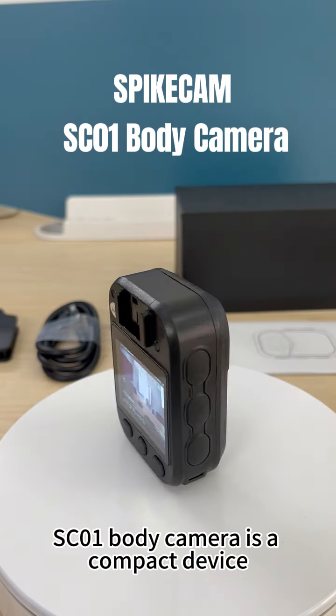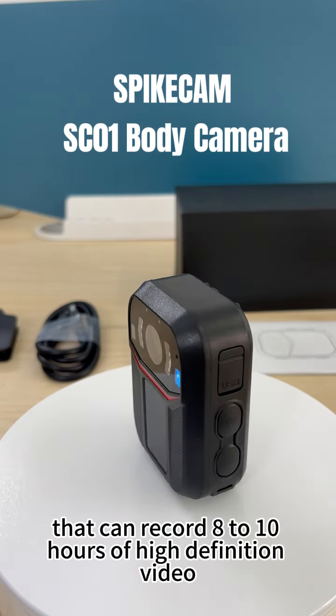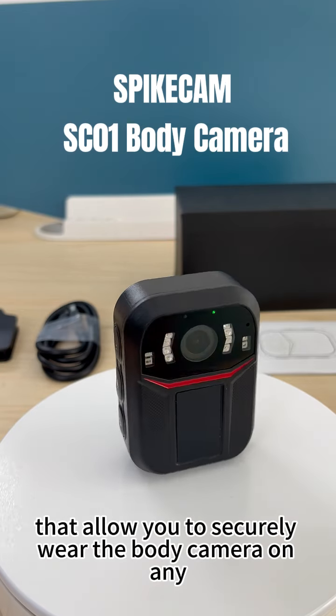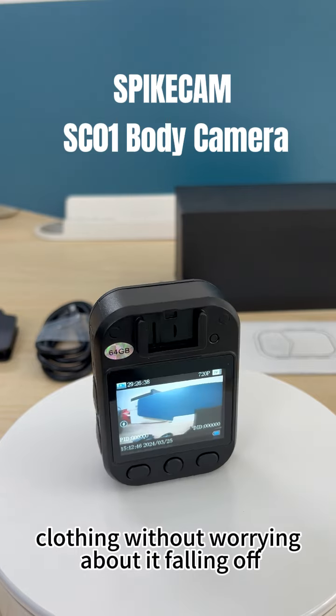The SpikeCam SC001 body camera is a compact device that can record 8 to 10 hours of high-definition video. It comes with two unique clips that allow you to securely wear the body camera on any clothing without worrying about it falling off.